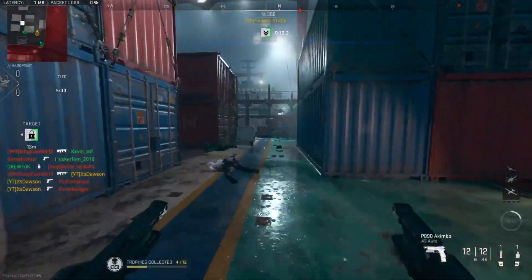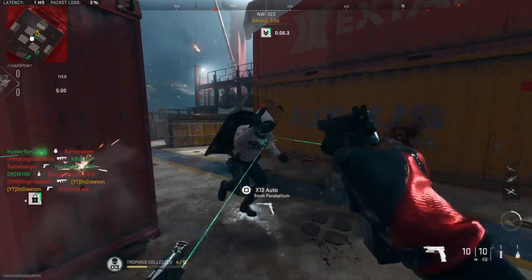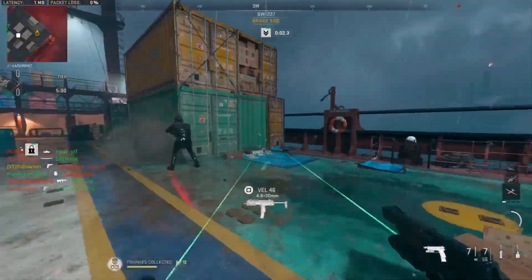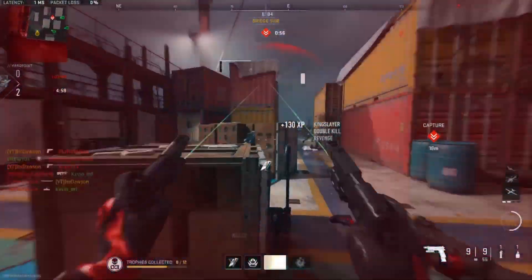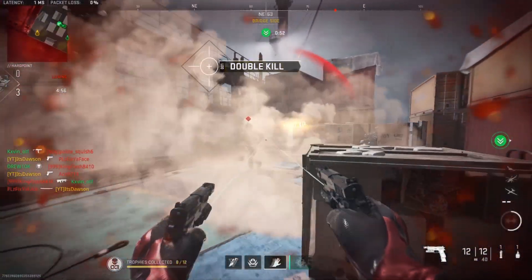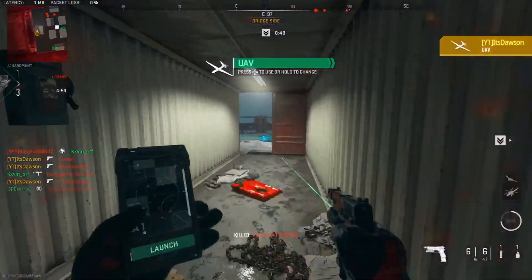We got some Hardpoint here today on Shipment, and we are rocking the P890 pistols — obviously I say pistols because they are dual wield. So let's see what we can do.